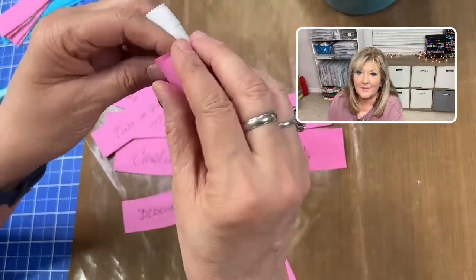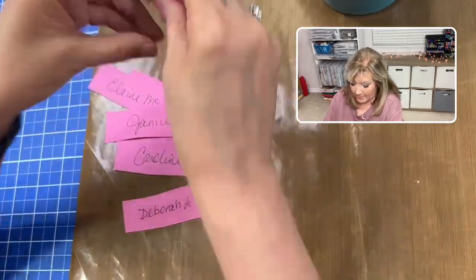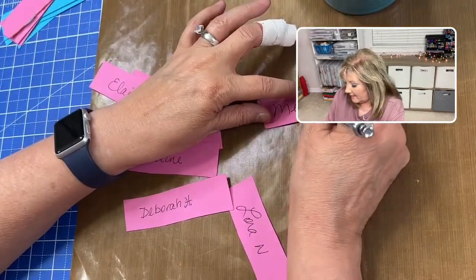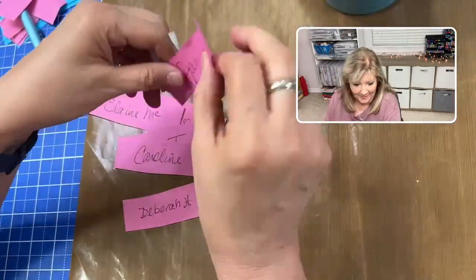Melanie, I forgot to put you in — I'll put you in. And I don't mean you're a baby, I'm just lovingly saying friend. Alright Melanie, there you go, you're in there too.